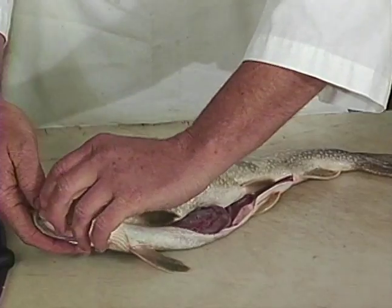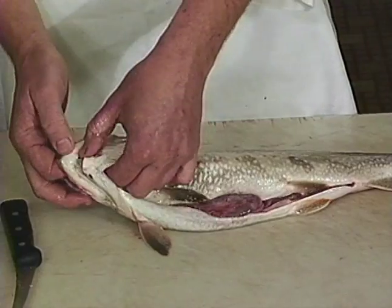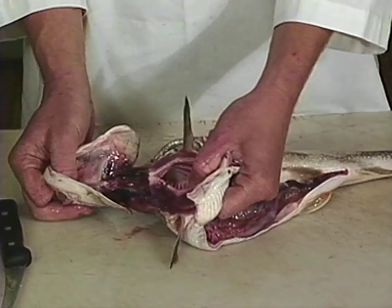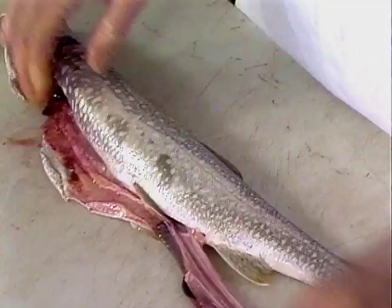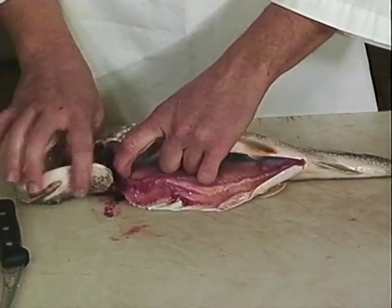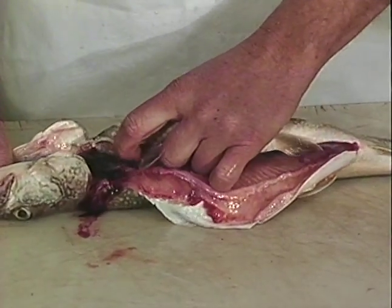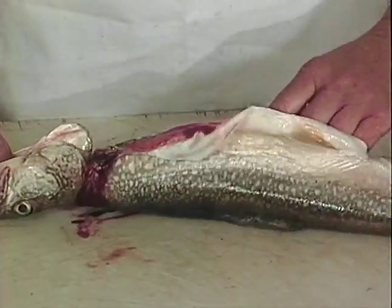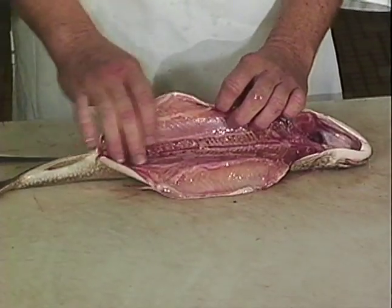Larger fish — you've got to be careful about sticking your finger in their mouths because they have teeth. Grab hold of that and give it a pull — the gill and all the intestines. These are the kidneys; you want to get that out. Again, hold on to his jaw — it's best to take your nail. Now I've taken it to the sink and cleaned the cavity out.